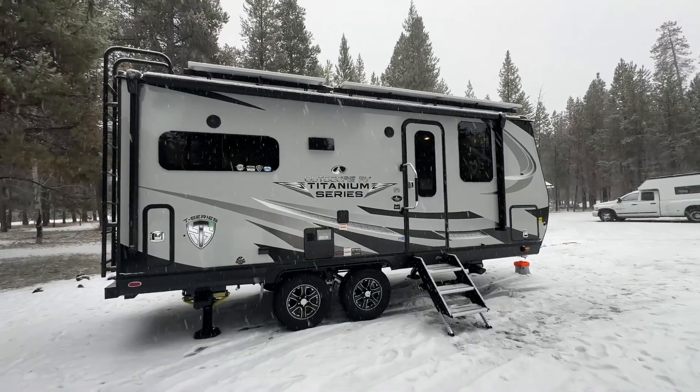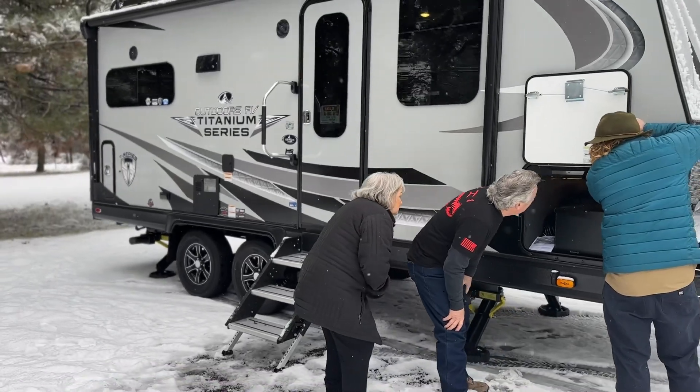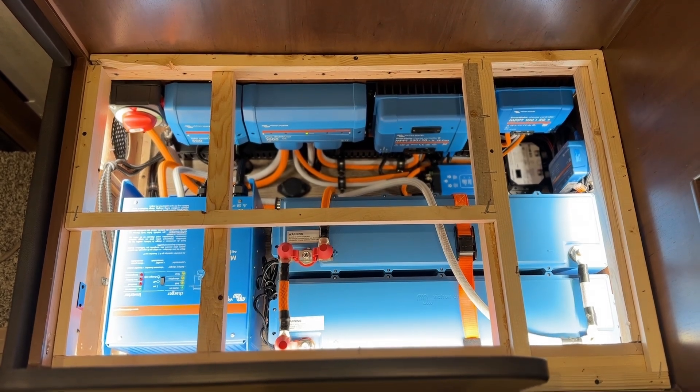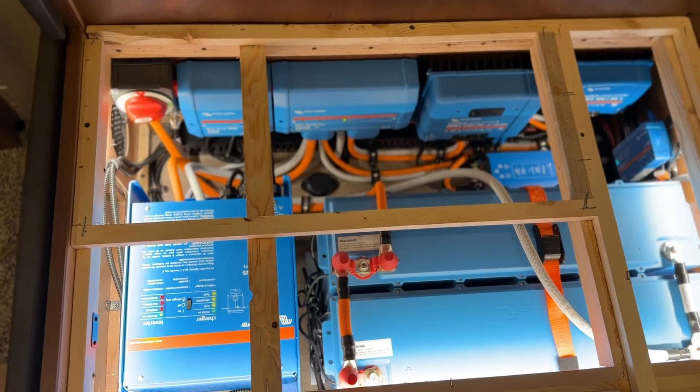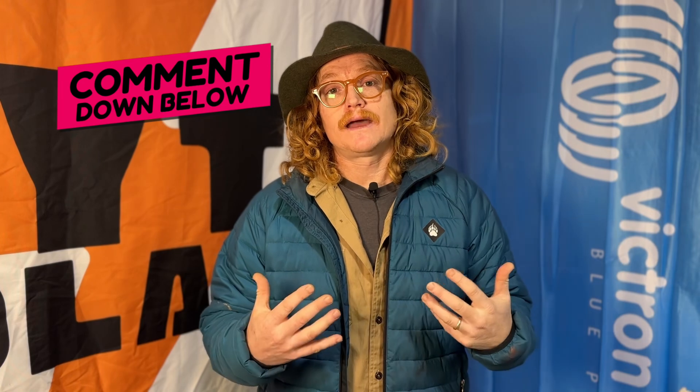There we have it — an awesome little setup on this 19 MKS. The customer's going to be stoked with this rig. Unfortunately we don't get to take it away and enjoy it ourselves — we'll be doing our walkthrough with the customer, where they'll learn the ropes of their system, how to use all the Victron software suite, how to manage their power, and how to be comfortable with it so they can be confident when they're out boondocking. If it's your first time to this channel, thanks for being here — hit the subscribe and notification buttons. This is Tom with MYT Solar. If there's anything else you'd like to see from one of our videos, just post that in the comments — cheers, have a good day.